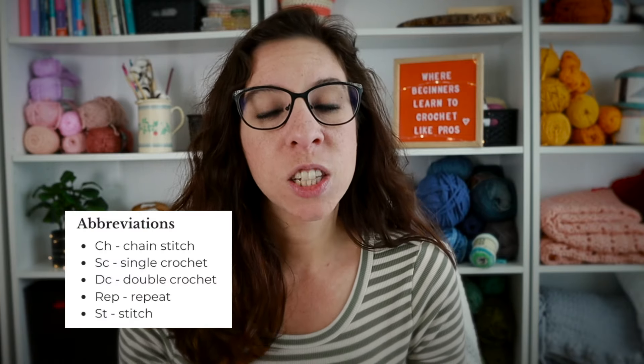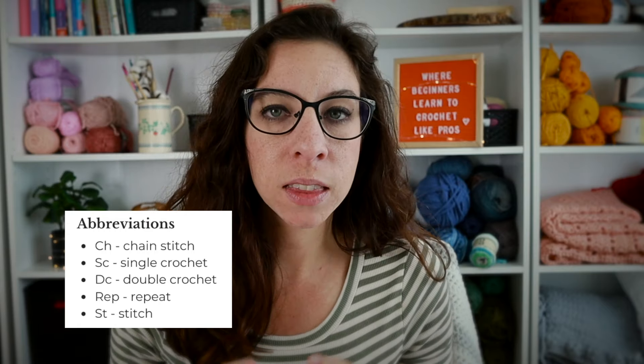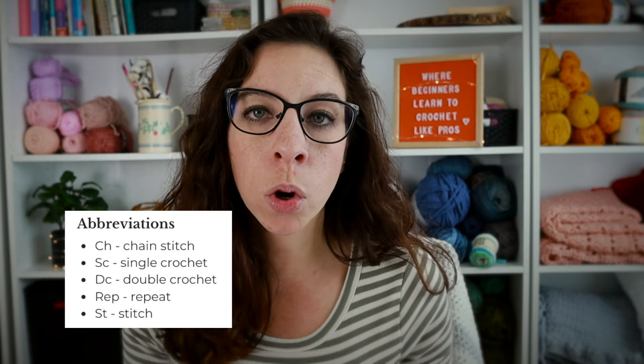Then there are abbreviations and special stitches — this is basically your legend, your key, the place that tells you everything you need to know to read the pattern. Crochet patterns are written with a lot of abbreviations because if they weren't, they'd be super long — pages long. So the abbreviations section is very important for understanding how to do certain stitches and what the pattern is asking you to do.